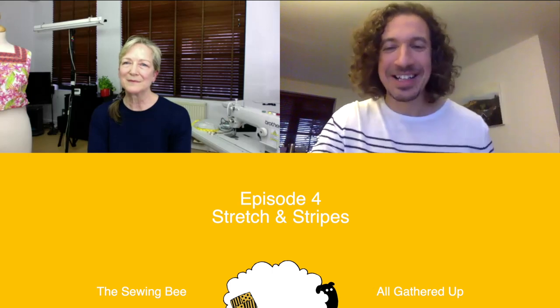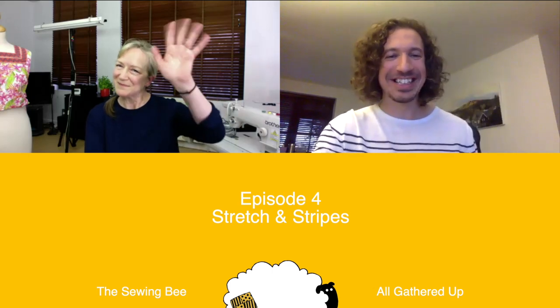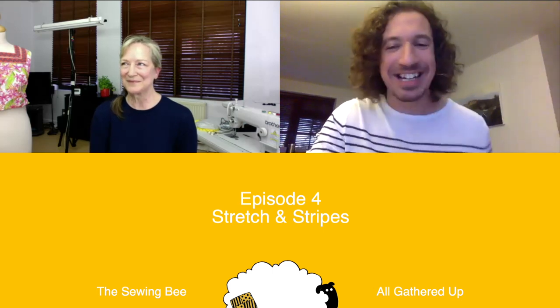Hello. Hello Carol. Stuart, how are you? I'm very well and welcome back to week four of All Gathered Up, the show that follows up on all the techniques that come up on the Sewing Bee. We have a bit more time to go into detail about those techniques and learn more about them with our very own master tailor and couturier Carol Elaine.